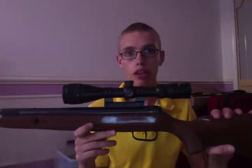Here's the gun. It's a Remington Summit, it's the .22 edition, normal break barrel. It's got the CenterPoint scope on it — it's a 3x9x40 adjustable zoom.